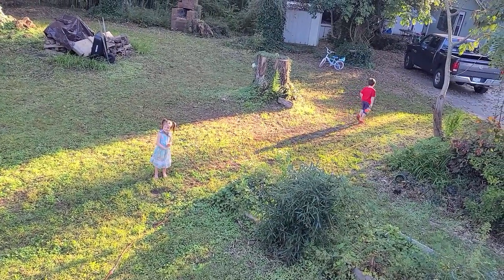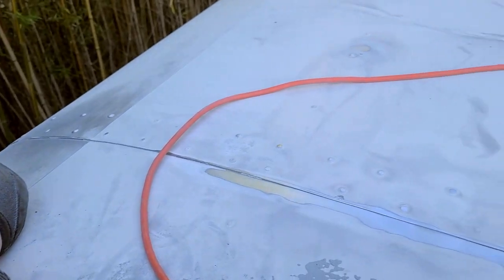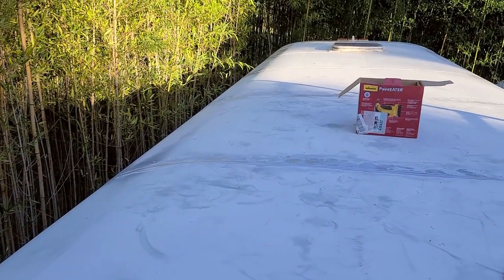I am almost done with this seam. This has gone much smoother than the last one, which went much smoother than the first one, so there is hope.